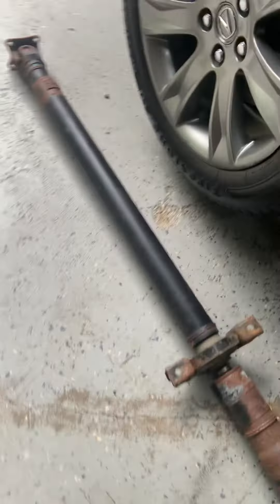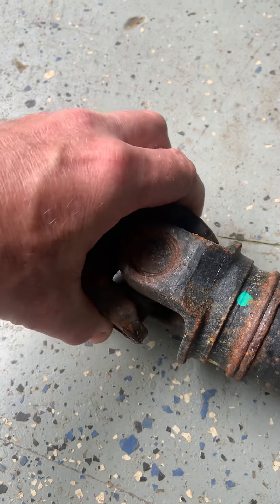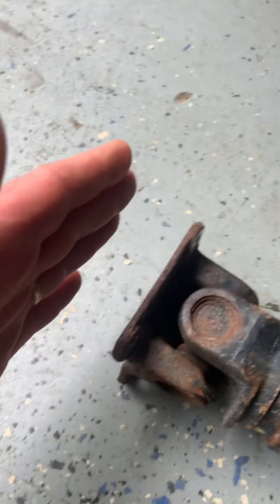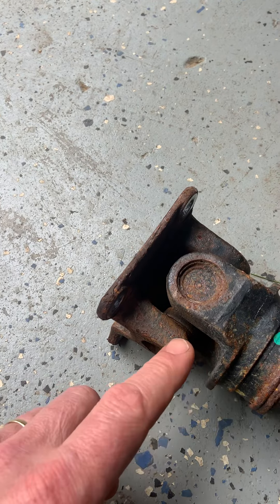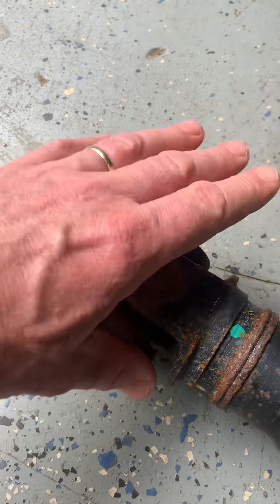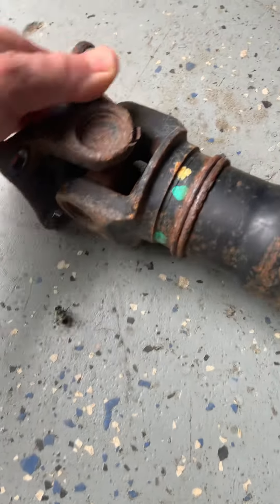The rear one on the other hand only moves in one direction — it moves this way, but I can't move it the other way. It's totally seized. These cups are seized tight. And so this is the source of our issue.